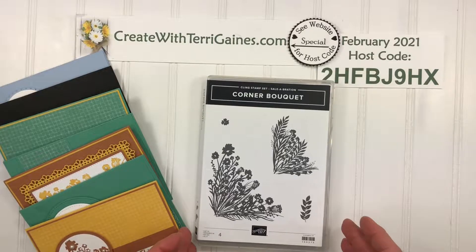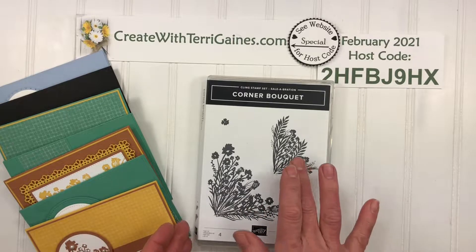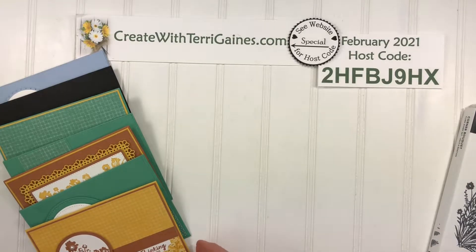The Corner Bouquet Stamp Set has two images that are floral corners, and for my samples I did not use them in a corner — I'll share how I use these in a different way.